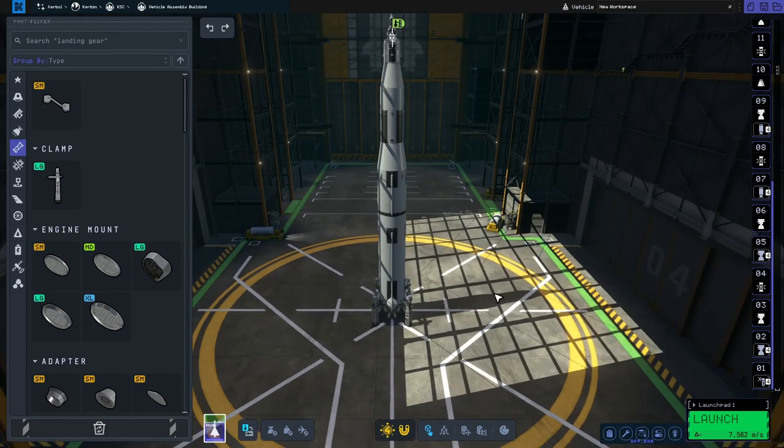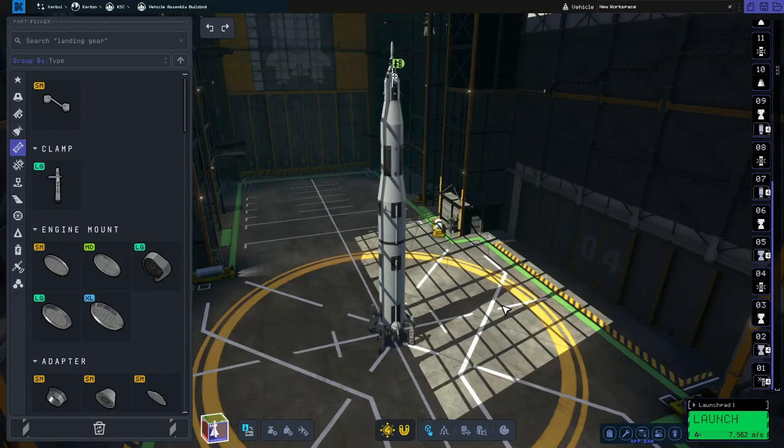Now comes possibly the most important part of any build in Kerbal Space Program, whether it be one or two, and that is organizing the staging stack.